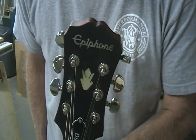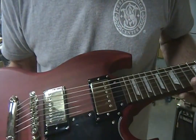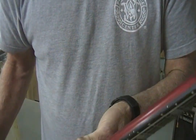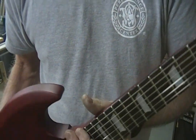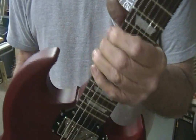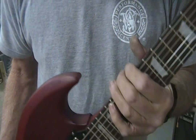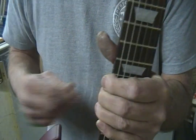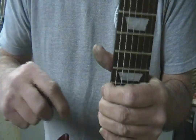This is an Epi SG — the satin finish, low dollar, about $250. I really like this guitar, but if it were a thousand or fifteen hundred dollar guitar I wouldn't be doing this to it. So maybe right or wrong, I don't know, but I'm going to try it and see if it helps me out.